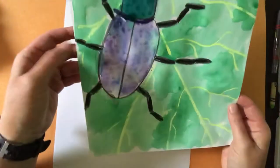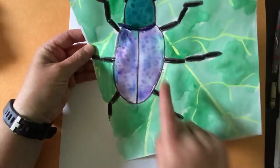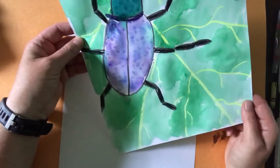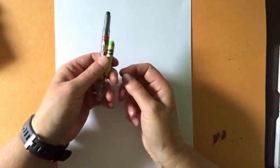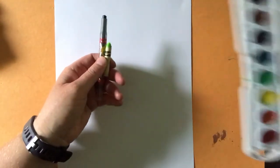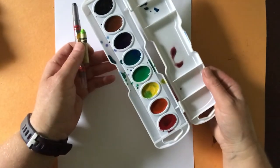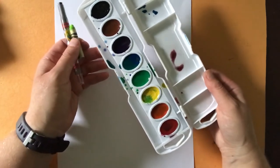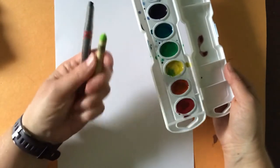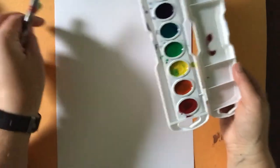I thought it'd be fun to draw him using just crayons and watercolors, and we can design our own beetle and even give him little patterns and put him on his own leaf. All you're going to need today is a piece of paper, a black crayon, a light green crayon, and some watercolors. Of course, if you only have crayons you can do this project with crayons too - it'll just look a little bit different.